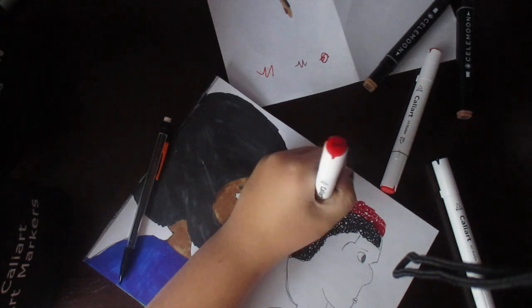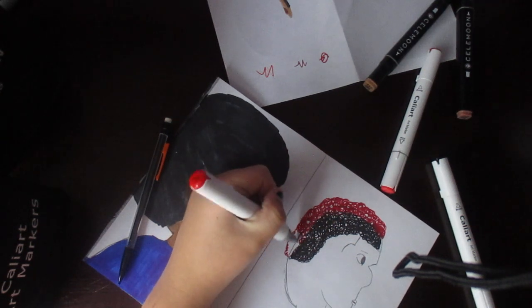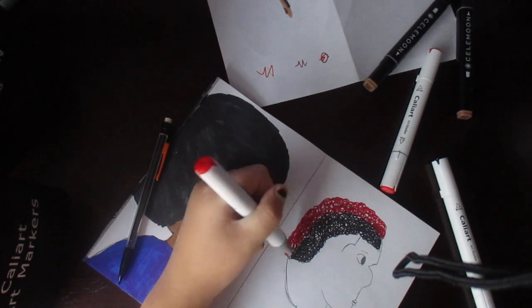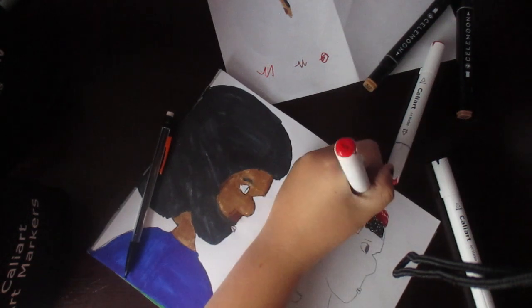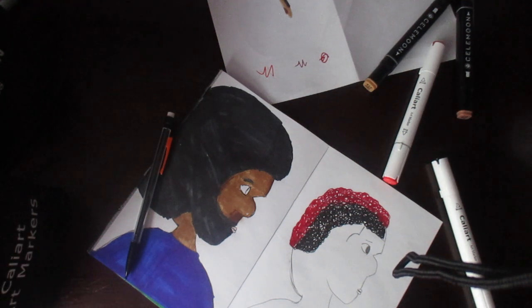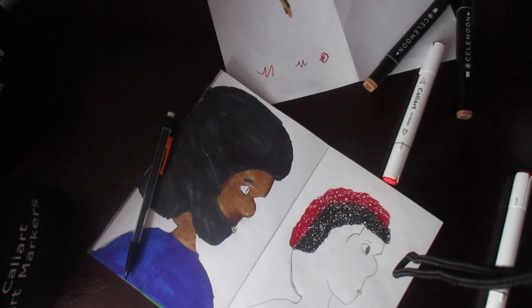I'll probably use this video to introduce myself. Alright, I'm Sage. I've been doing art since I was a baby. I don't think I'm that good but everyone's like 'how are you that good at art?' I don't even think I'm back into art, so I don't know what people are talking about, because I feel like I'm very bad at art.